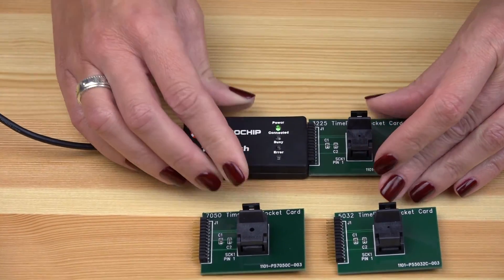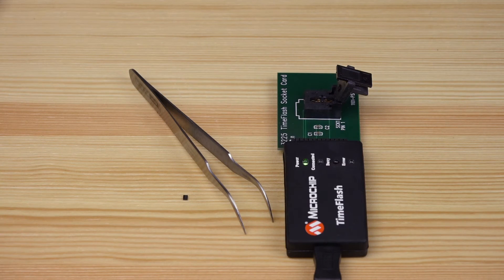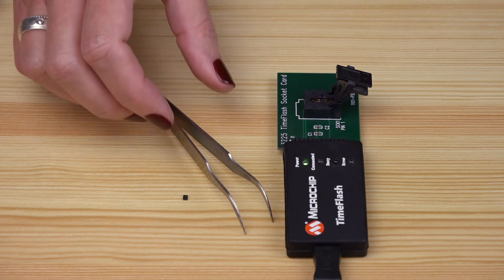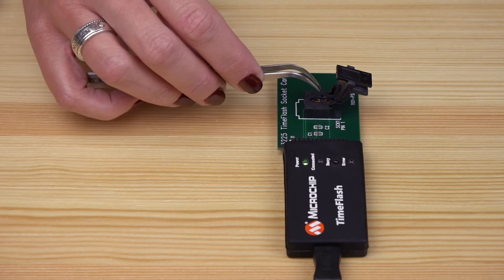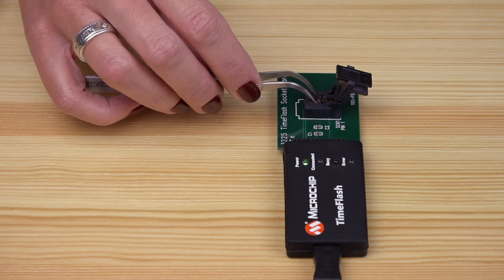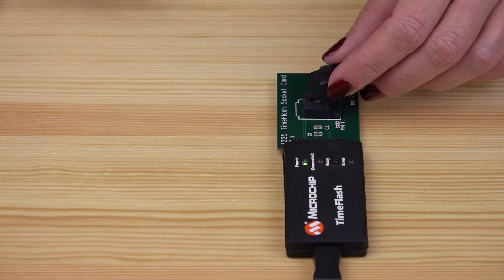Pop open the socket on the card — this is where the blank part will go. Next, we will take a blank part out of the ESD bag using the provided tweezers. Drop the part in the socket, making sure pin one on the part is aligned with pin one on the socket, and then close the lid.